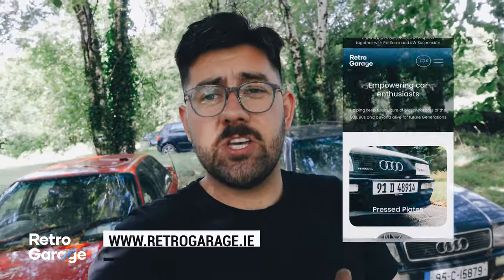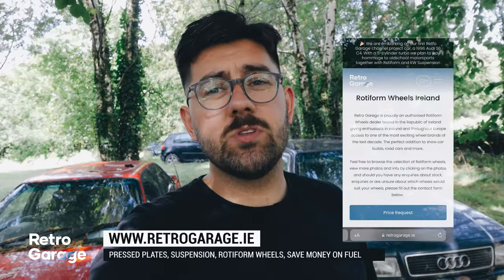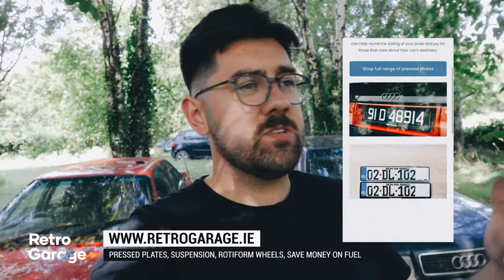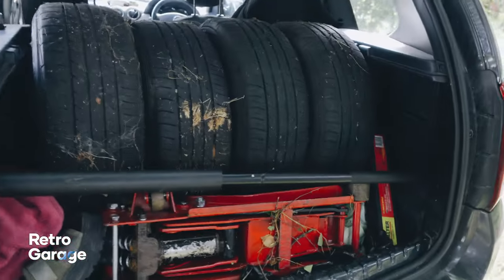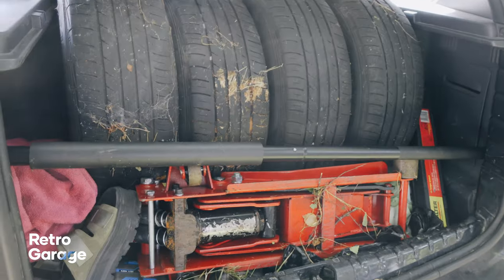If you've enjoyed this video please make sure to check out the other channels — TikTok, Instagram, all of those. Make sure to follow and also check out retroguards.ie, your one stop shop for Rotiform wheels, KW suspension, ST suspension, press plates, and more. We've managed to fit everything into the back of the Dacia Duster, so I am delighted.